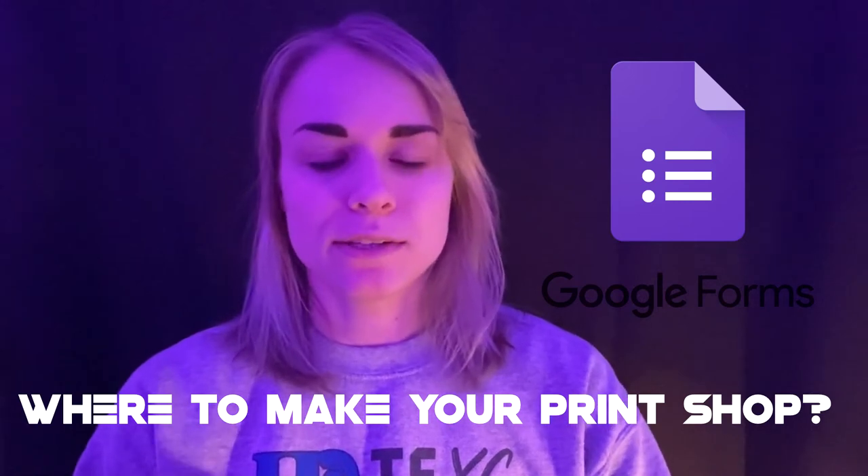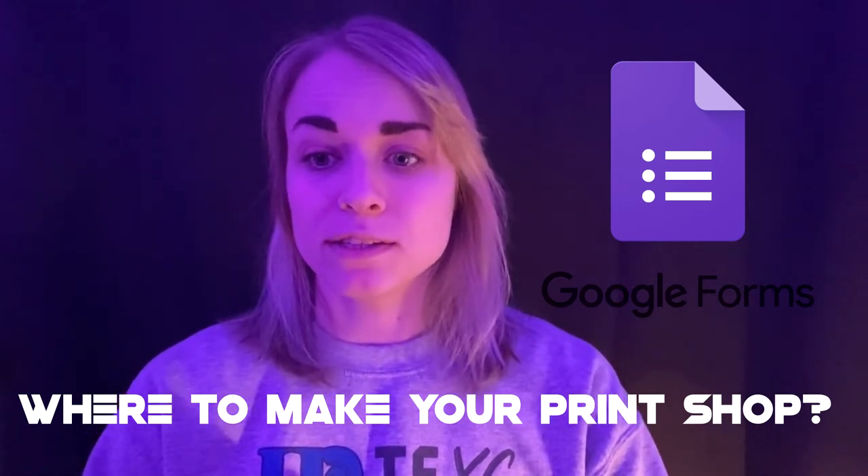When people are asking me for print advice, doing a Google Form is one of the biggest things I recommend to everyone. There are other websites that you can use to make your own shops, but as far as Google Forms go, you won't really be getting reach from those websites. Google Forms doesn't take a fee because it's not necessarily a shop — it's a form, and then you have to redirect people to where to send the payment.